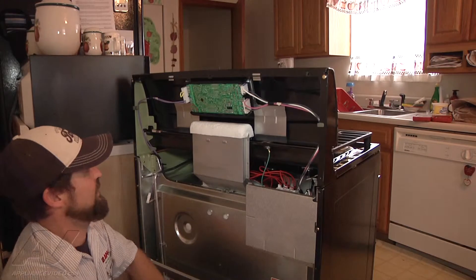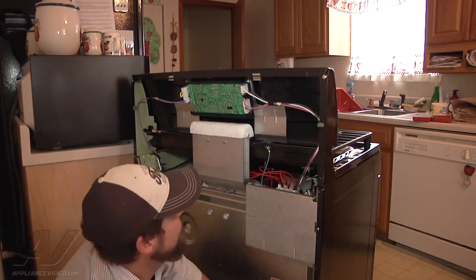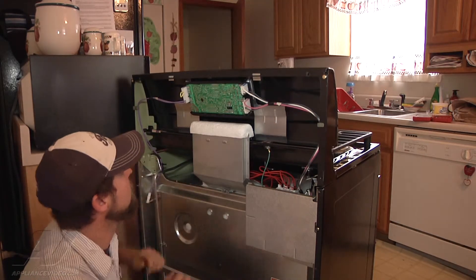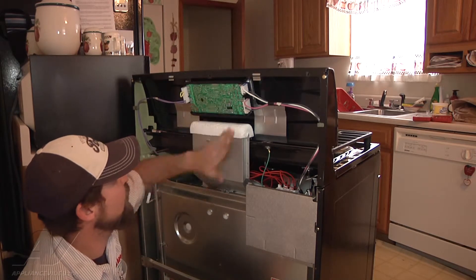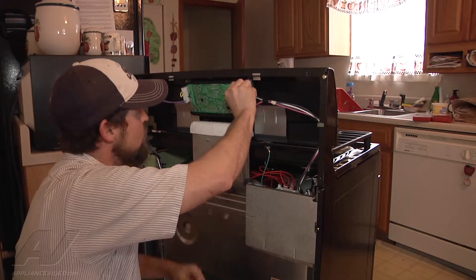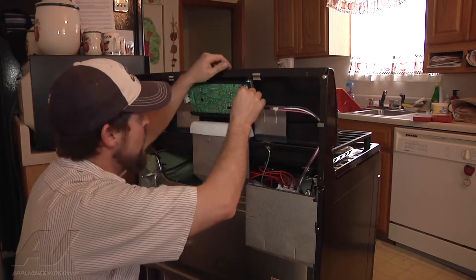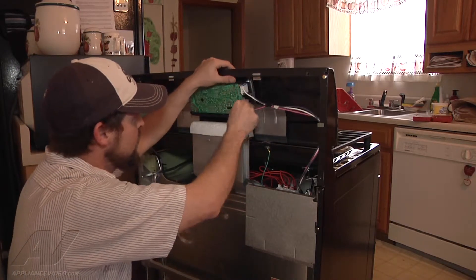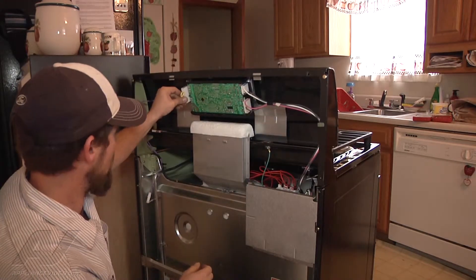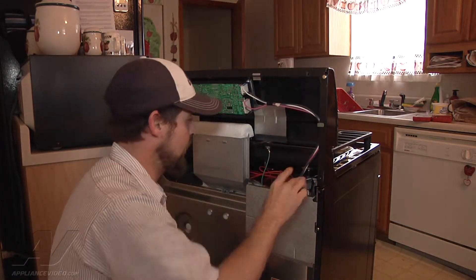We pull it down — watch out for the panel underneath. Now we're at our electronic control and we're just visually inspecting everything on there, checking the connections, seeing if there's anything burnt, making sure all the wires are in there. Everything looks like it's right.